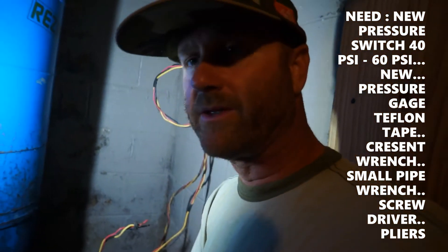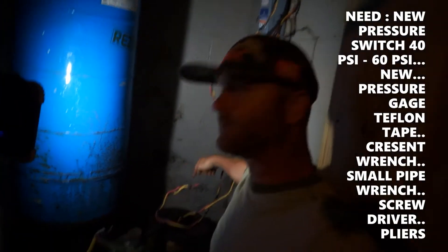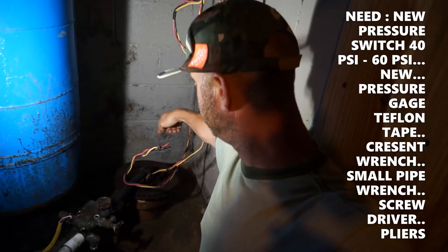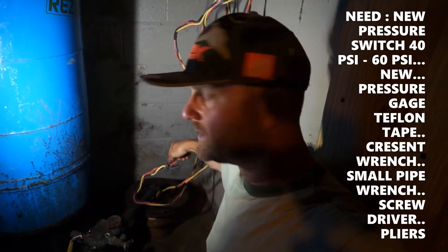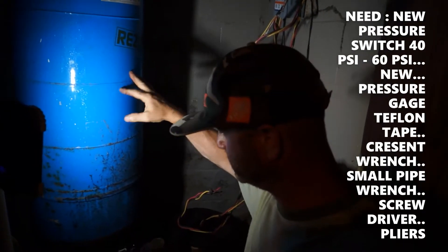Hey guys, Keith here. June's back behind me. Two guys how-tos. We're back fixing another thing as usual. So today we're actually in this little cubby hole here — you can't see it, but I'm back in here where the well pump is, submerged down in the ground, probably about 35 to 40 feet of one-inch pipe. This is what we call the well troll — this is your pressure tank.